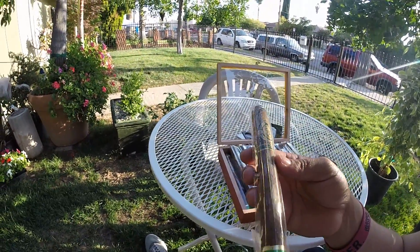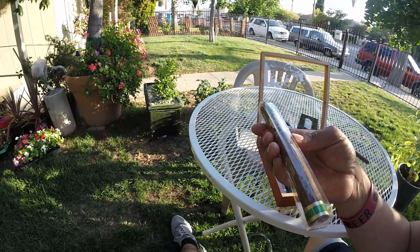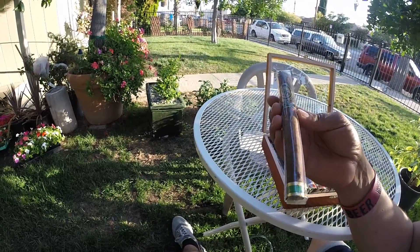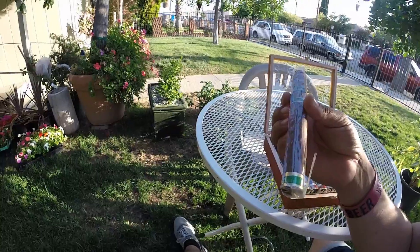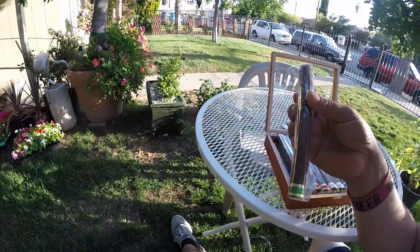Look at this — it's not the best quality, but for a regular smoke I guess you could work with something like this. They're not expensive; they run about four bucks a piece.